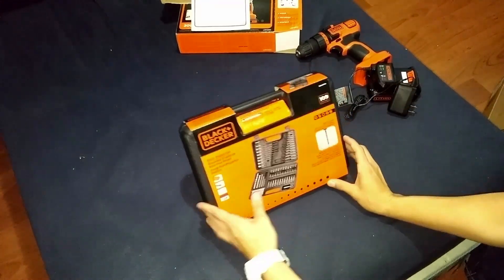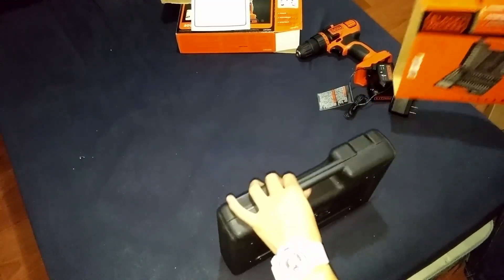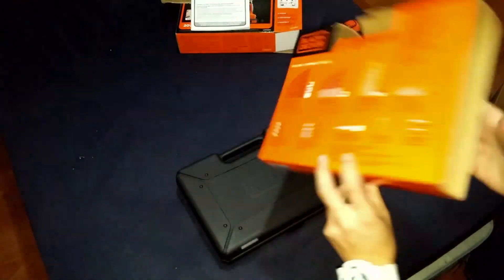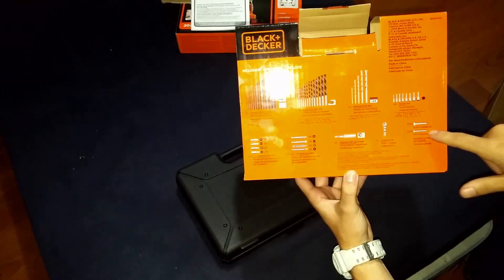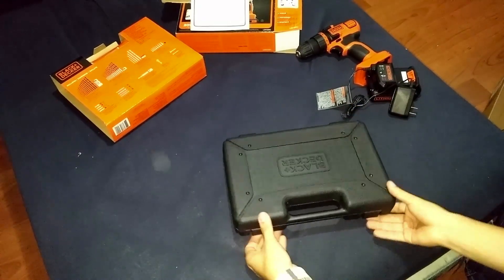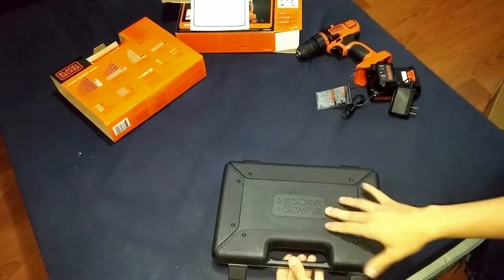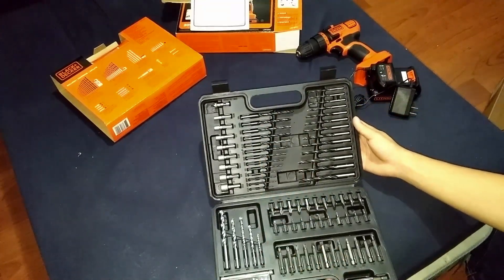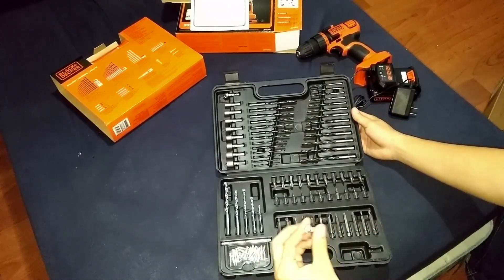Now let's open up the drill bit set. You can see the different dimensions here, and on the back it tells you very nicely what each bit is used for and everything that comes in the set. The carrying case is nice and lightweight — it doesn't seem too strong but it shouldn't have to be. You have all your bits, some assorted screws, and a drill bit extender.